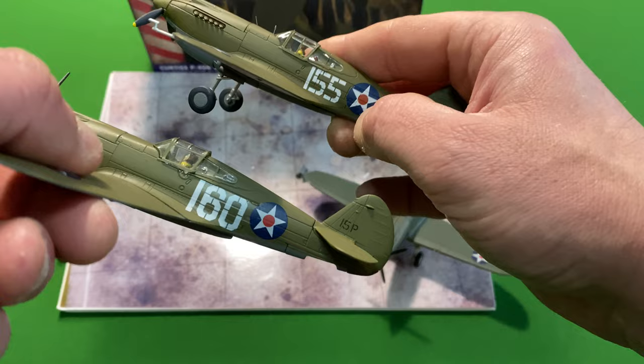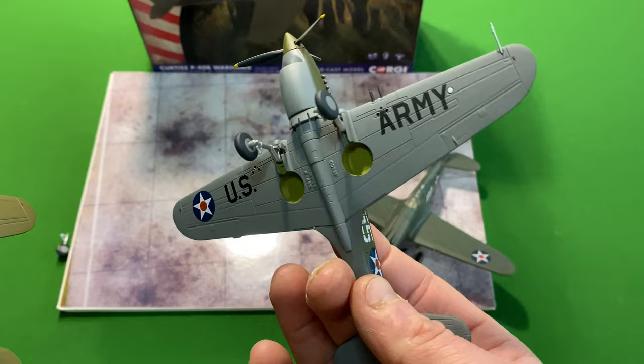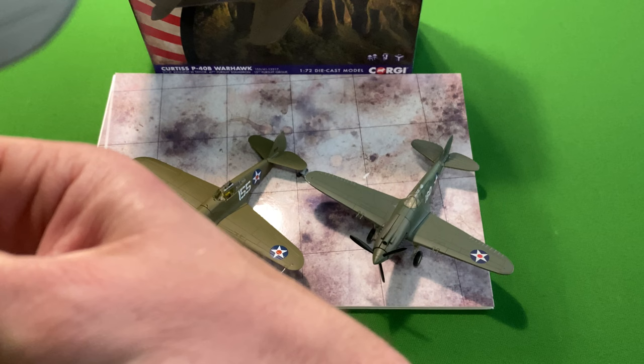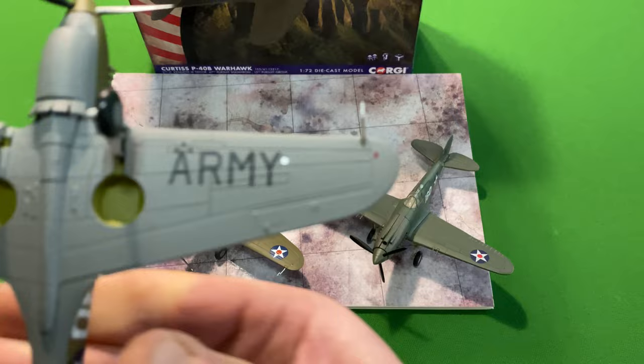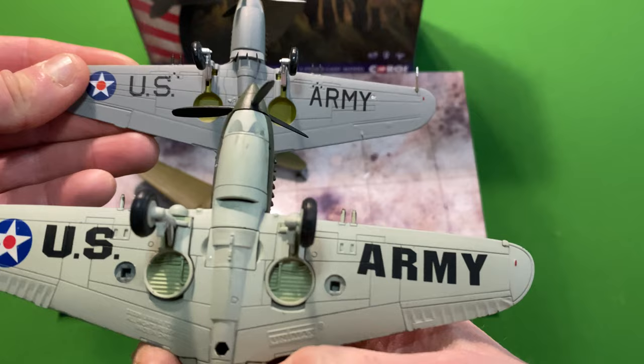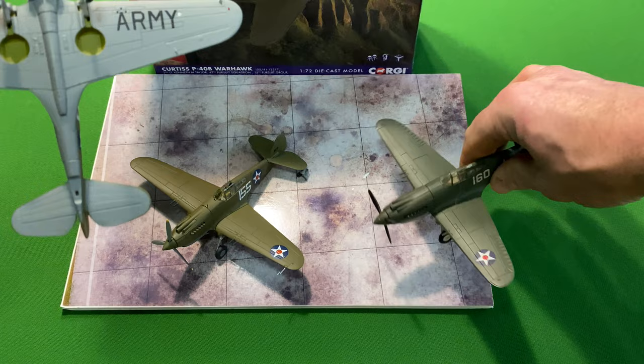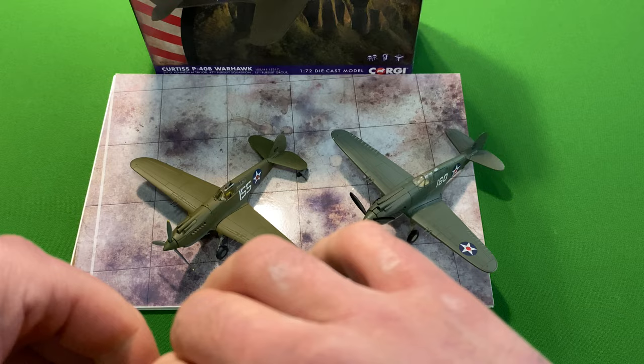The roundels look around about the same. Underneath, it's pretty much similar — roundels and lettering look exactly the same. Just for a comparison shot, the Forces of Valor is the older model — you can see much more chunky, a bigger roundel and much more chunkier writing, a different type of stencil. And of course the number on the side is just a standard 160 compared to the almost staggered 160 on the Corgi. But they all look pretty decent together.